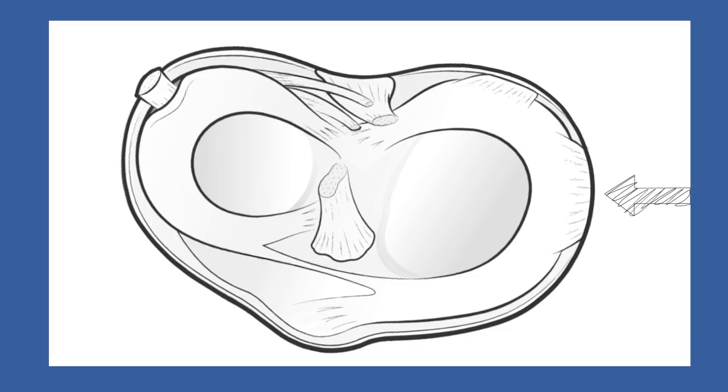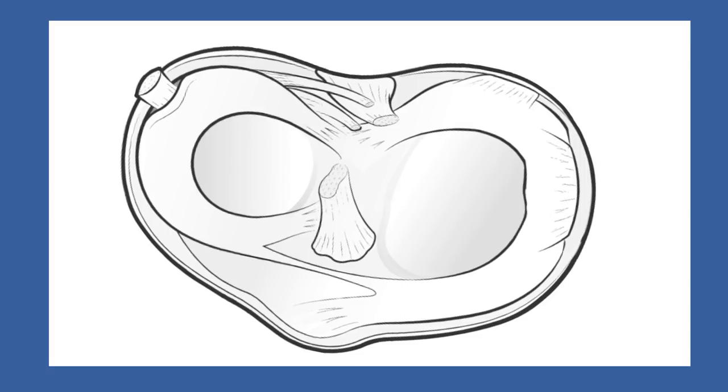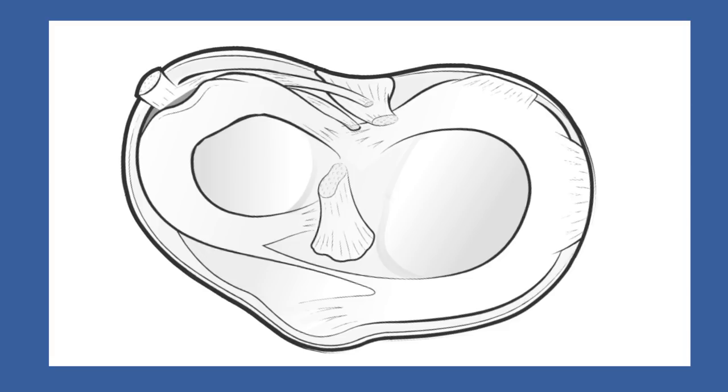In a similar way, the outer edge of the medial meniscus can become avulsed from the tibia without any damage to the meniscus itself. Likewise, the lateral meniscus can become pulled away from its relationship with the popliteus, but not itself suffer any actual tear.